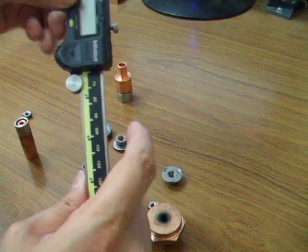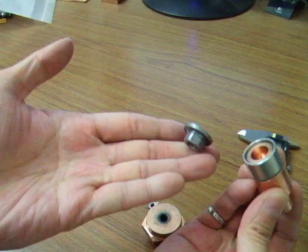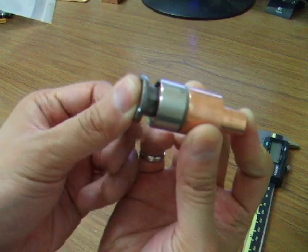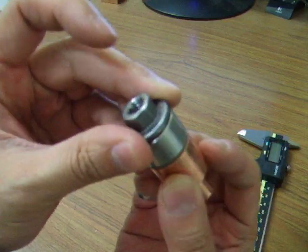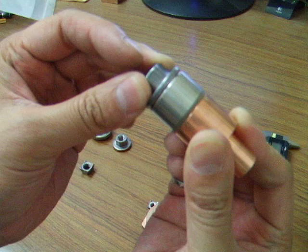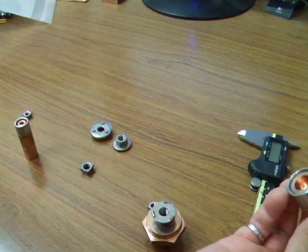You can set up the same concept very quickly for the round flanged nut style — I think this is the one we are a little more interested in. When it is right side up, it fits inside and touches the copper. When it is upside down, the projections hit the stainless steel, there is no conduction path, and the height changes. And that's it.